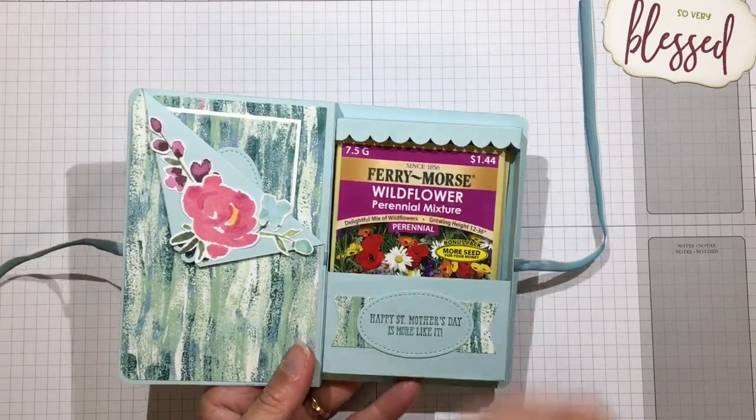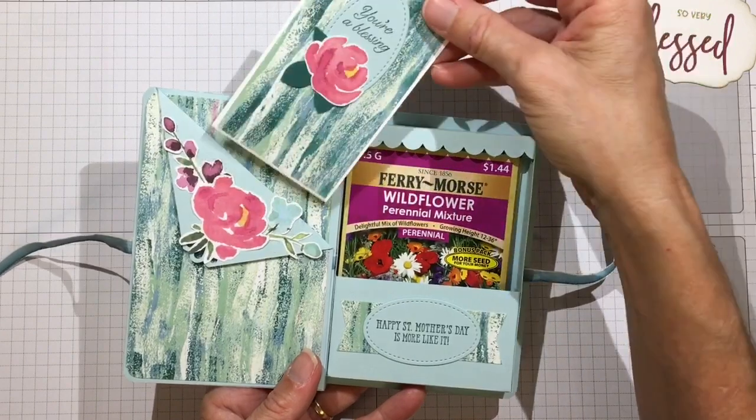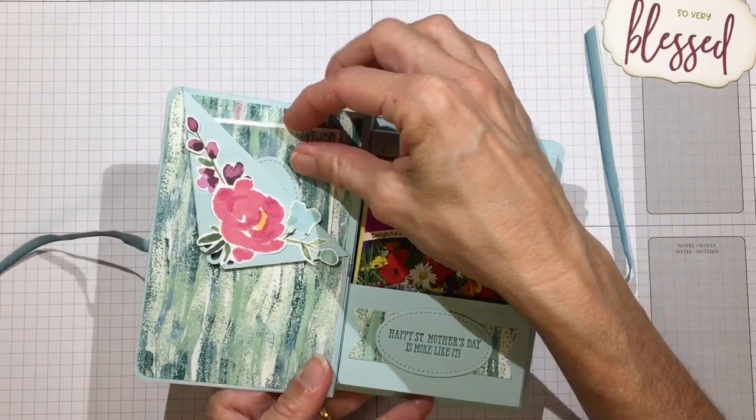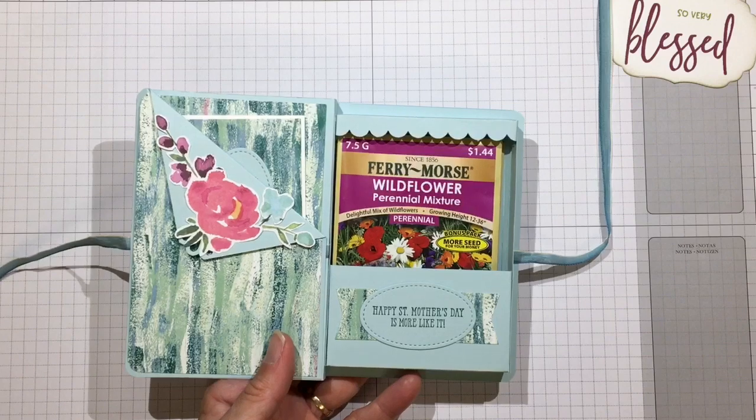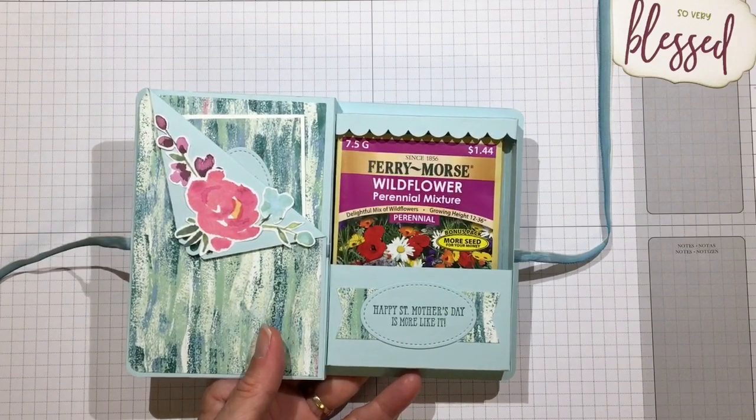This box is a little more unique in that it has a pocket in the front, and you can stick a card in there. I'll show you how I made that card, or perhaps you could personalize some smaller plant markers to tuck in there nicely as well.